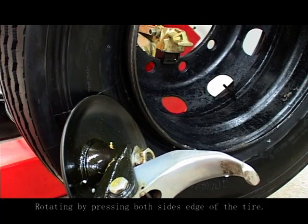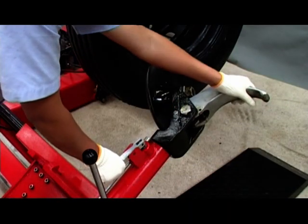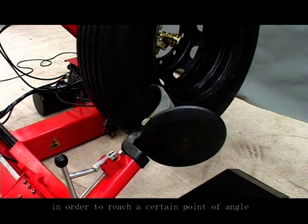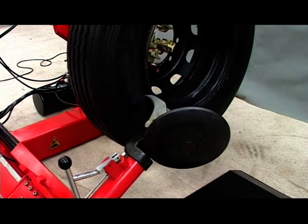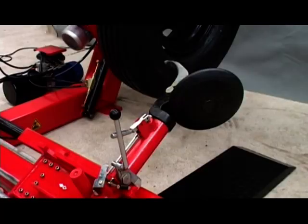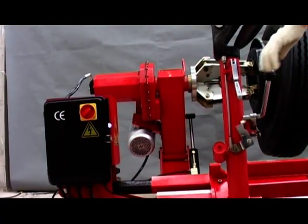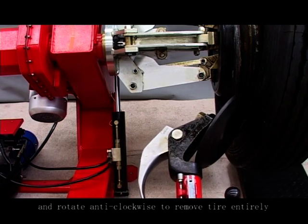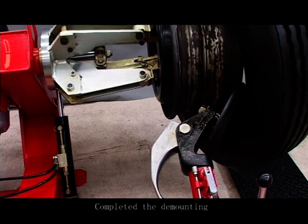Rotate by pressing both sides of the edge of the tire. At the same time, lubricate the edge of the tire. Insert the mounting hook in the tire while moving the hook outward to climb the tire in order to reach a certain angle. Insert the assembly arm control of the tire and rotate anti-clockwise to remove the tire entirely. Complete the demounting.